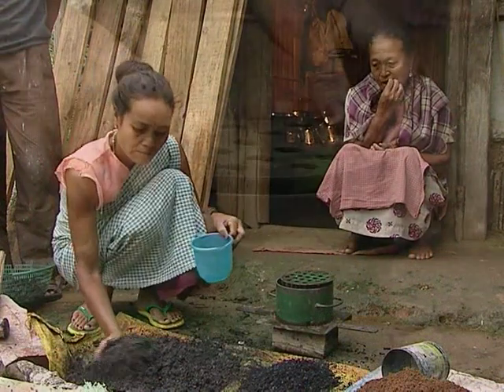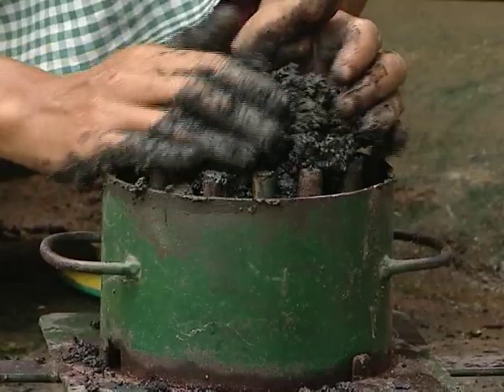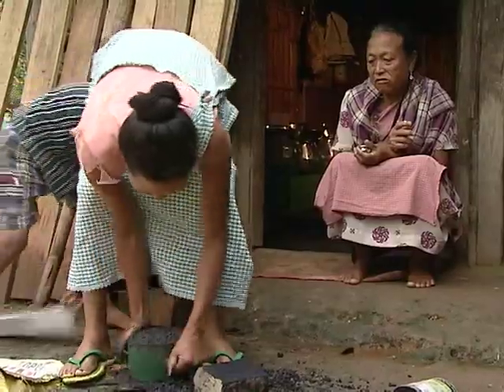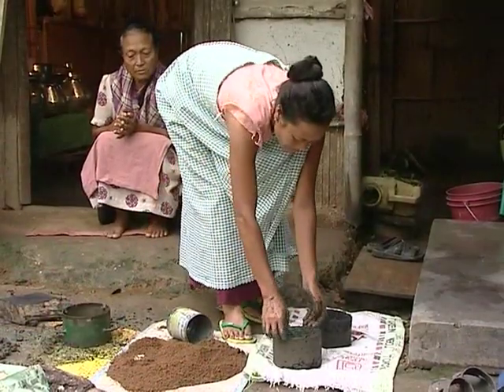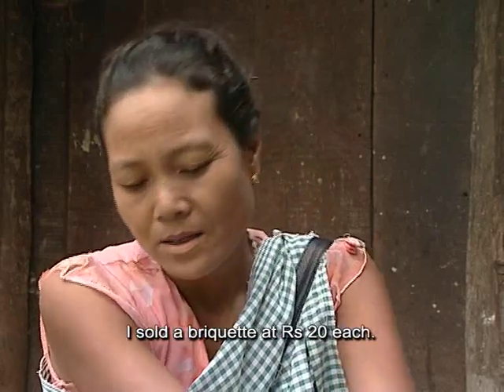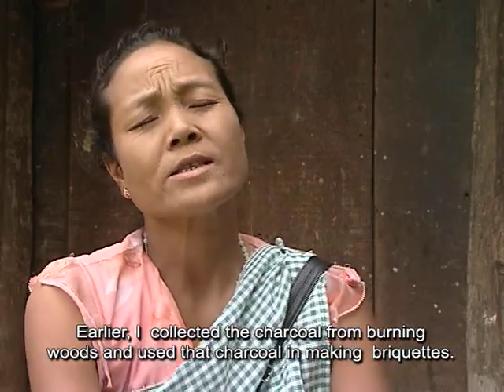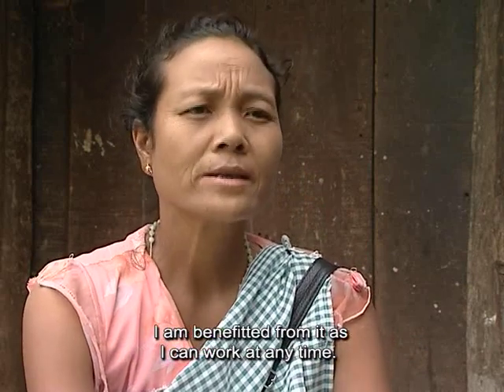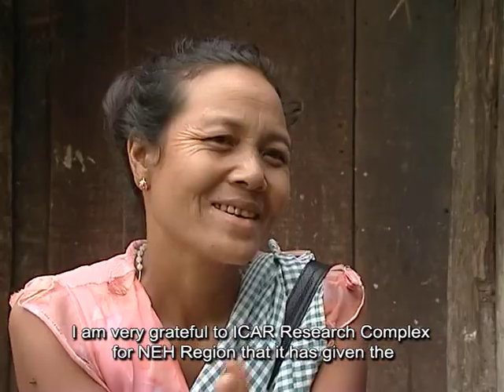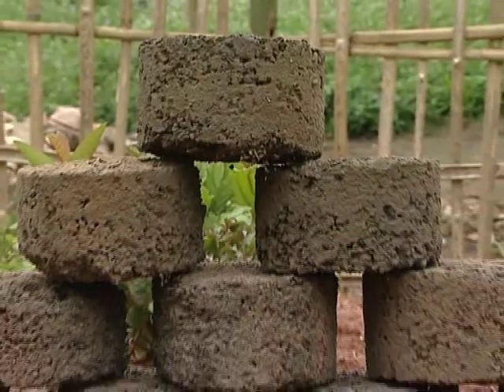On getting well trained, the rural farmers started making beehive briquettes. Initially they made them for their own use and then started to sell surplus briquettes to others. Now the demand for beehive briquettes is gradually increasing in these rural areas.